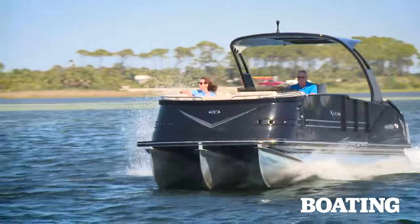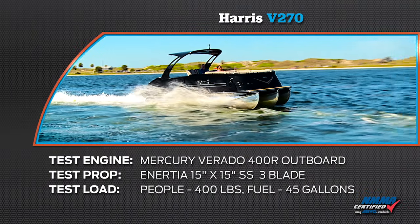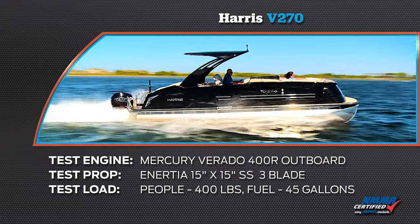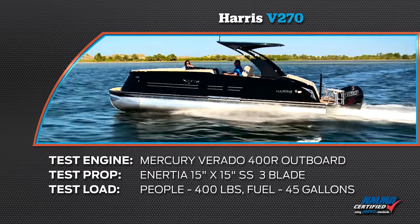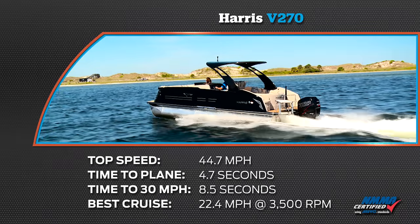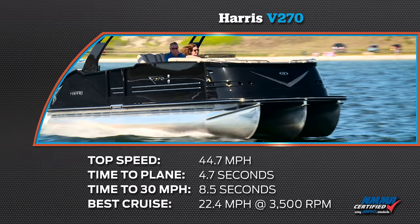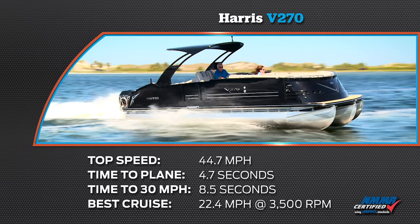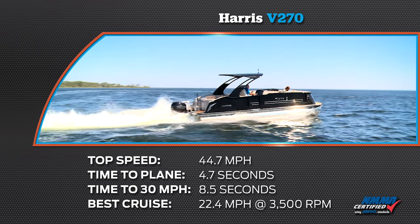Take a look at the results of our performance testing. Our test boat was equipped with a Mercury Verado 400R outboard. Our test prop was an inertia stainless steel 15 inch by 15 inch three blade. We had a test load of 400 pounds of passengers and 45 gallons of fuel. Our top speed was 44.7 miles per hour at 6,900 RPM. Our time to 20 miles per hour was 4.7 seconds and our time to 30 miles per hour was 8.5 seconds. Our most economical cruise speed was 22.4 miles per hour at 3,500 RPM burning 3.1 gallons of fuel per hour.